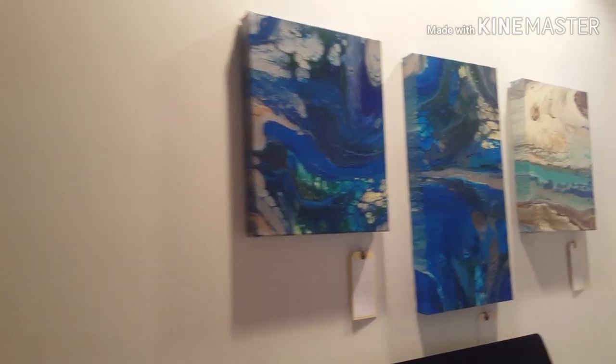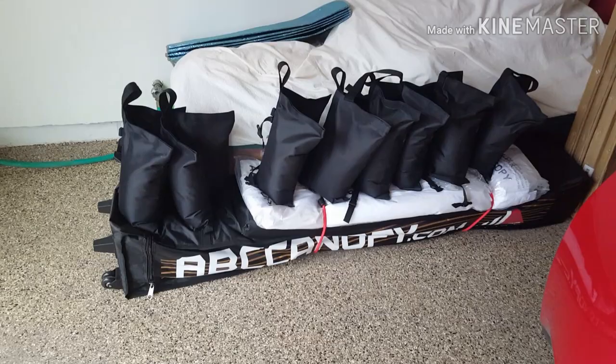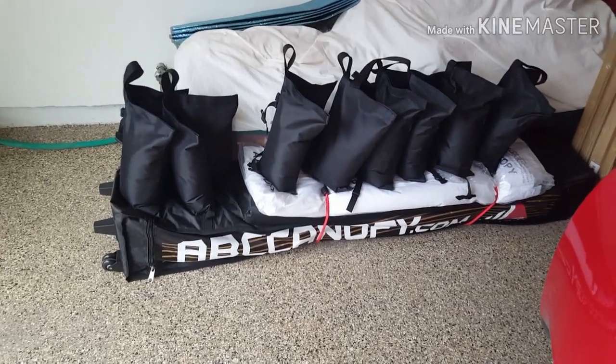So yeah, I'm busy getting ready for that. Of course I had to buy a tent, which is what you see here, and fill all of those bags with sand. Yeah, I think I'll be ready.